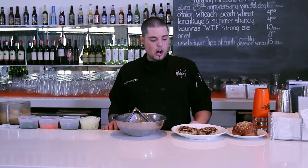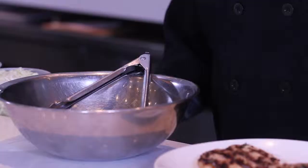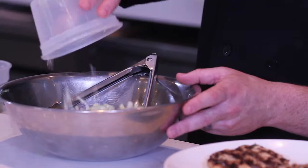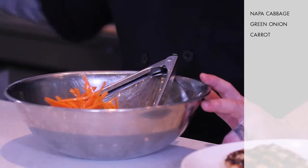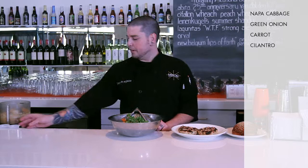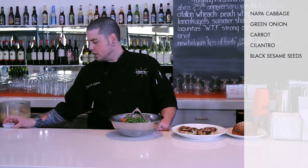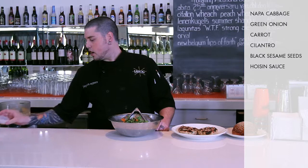Our burgers are off the grill and our bun is nicely toasted. We're going to make a little Asian slaw to go right on top. We'll start with some napa cabbage, thinly sliced, along with green onions, some julienned carrot, and picked cilantro leaves — you want big leaves for a good bite of it. Then black sesame seeds, toasted in a pan real quick, some more hoisin, some more sesame oil, and a little bit more rice wine vinegar.